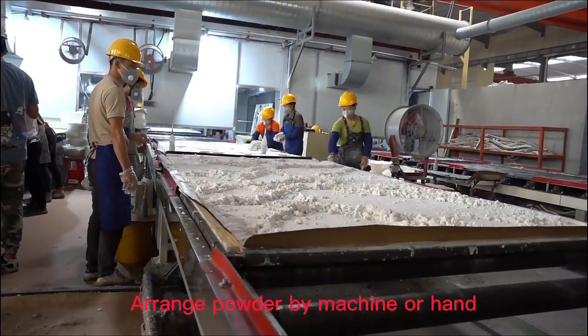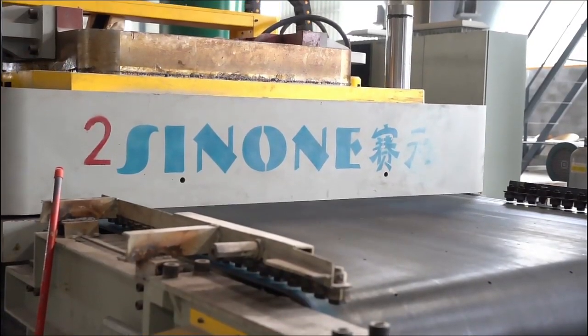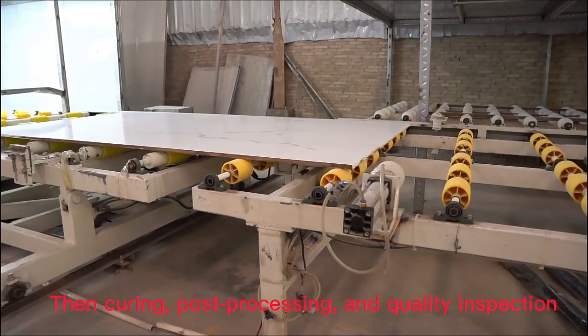Arrange powder by machine or hand. Press the powder by machine. Then curing, post-processing, and quality inspection.